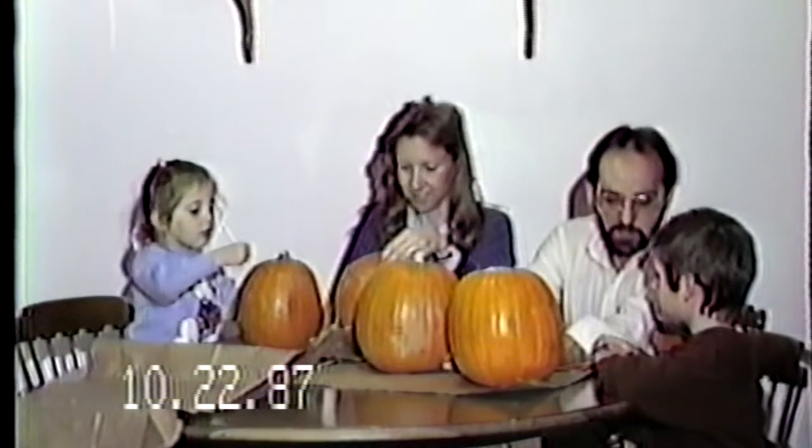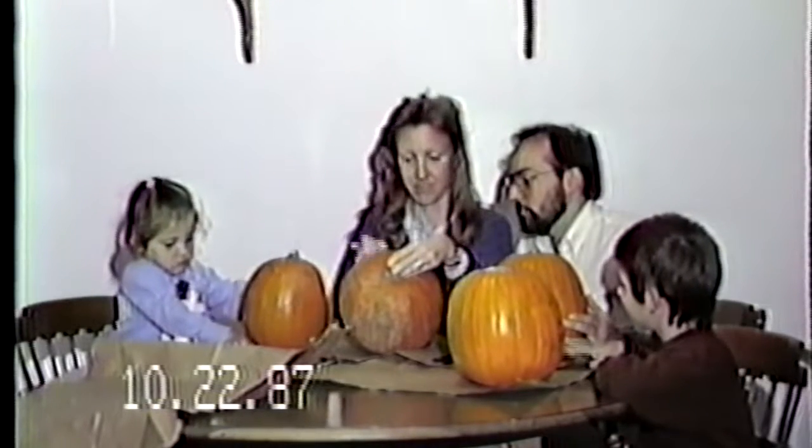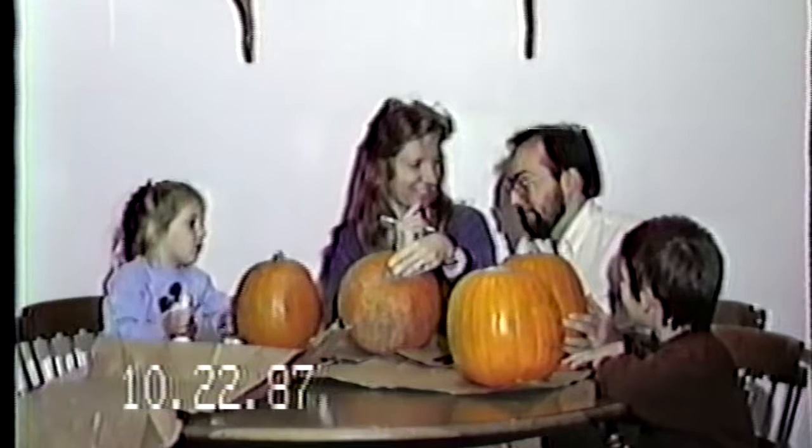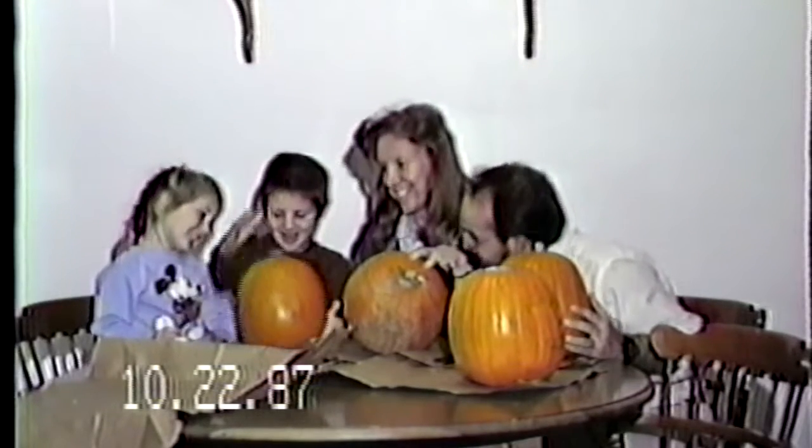Is that mine? Yeah. I made my eyes big. Did you make your eyes big? Can I see it? I love it, I love it. That's good, Kristen. Good girl.